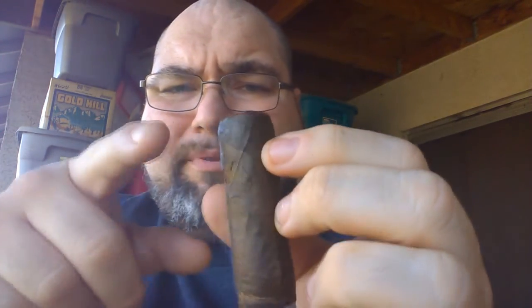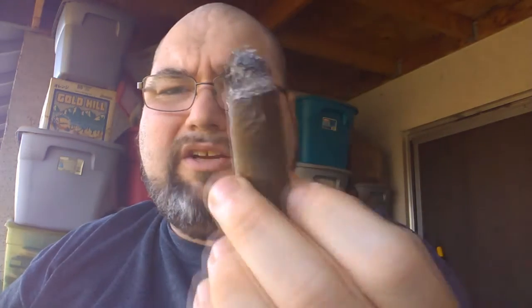Welcome back everybody for the final third of our review today — the Gurkha Titan 6x60. In the final third the flavors really haven't changed much; they're about the same as the second third. But at this point it's going more from a medium to a full cigar. The construction is holding up pretty well — starting to see a little bit of separation on the wrapper, but nothing too bad, and the ash is holding.